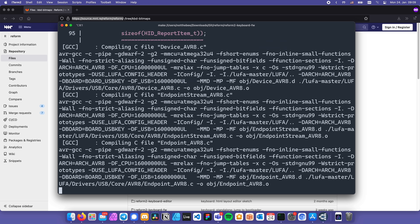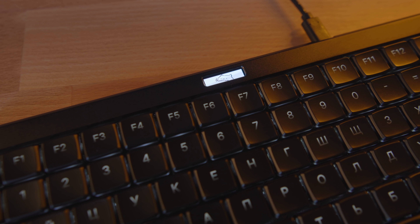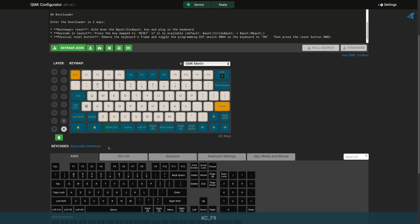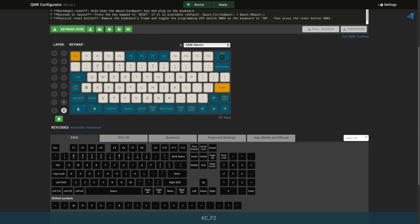The stock firmware definitely has some unique features compared to the QMK firmware — namely, it supports screen customizations, which QMK doesn't, as far as I know. QMK does however allow for much easier key remapping, so you definitely have a choice in that regard.